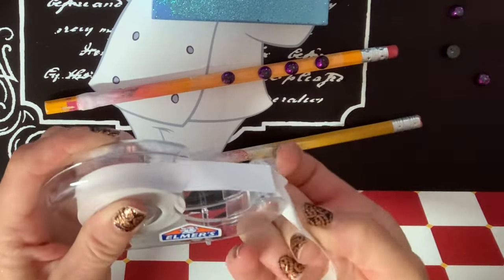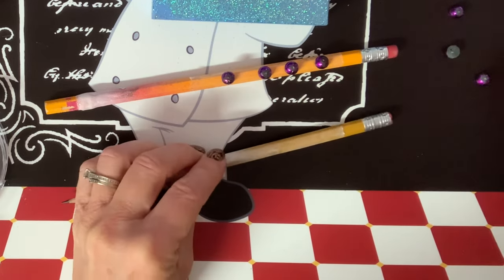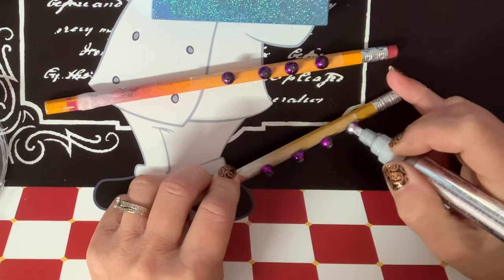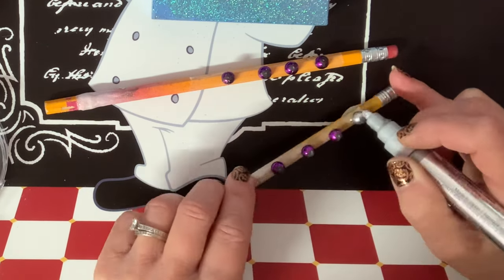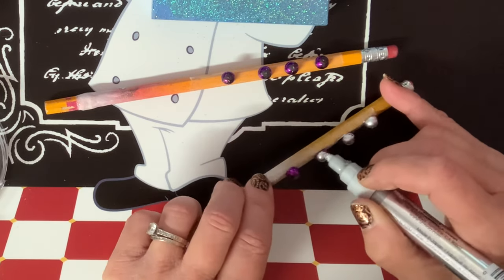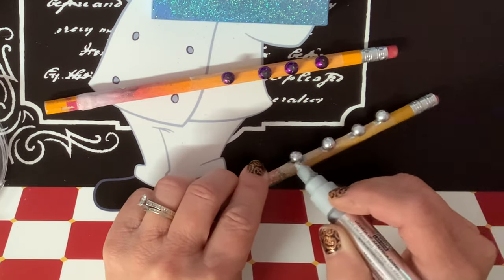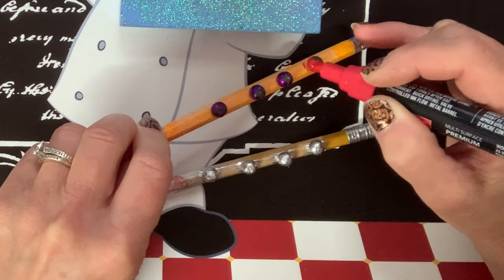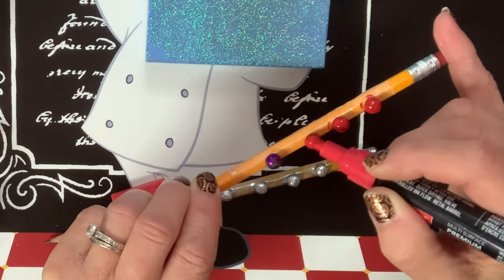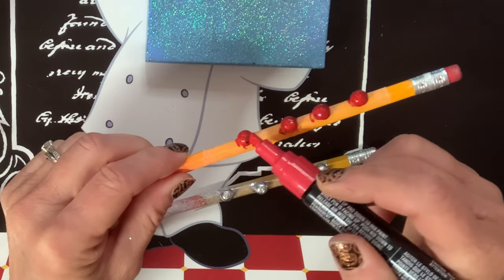I wasn't ready to stop working on this cup! Now I'm using Elmer's double-sided tape on a number-two pencil — I'm using a number two because it's hexagonal, so it lays flat and doesn't roll. I'm putting my half-beads on the tape so they can stick there, then painting four of them silver with a silver paint pen and four red with a red paint pen. It's a little tip and trick: if you want to color half-beads, stick them to a pencil with double-sided tape and you'll have a great place for them to sit and dry.